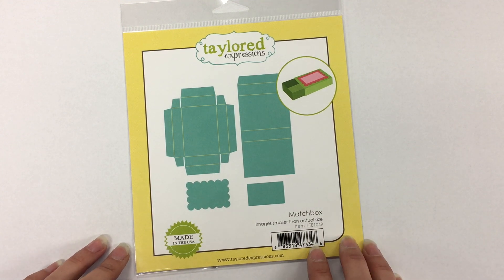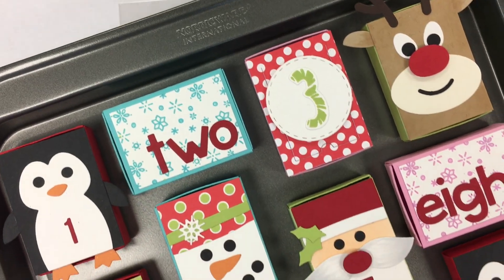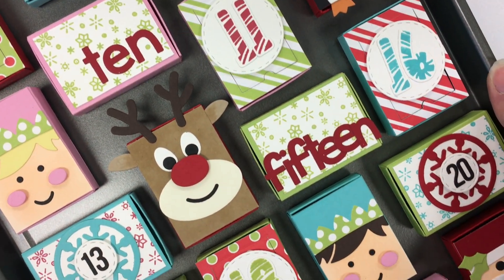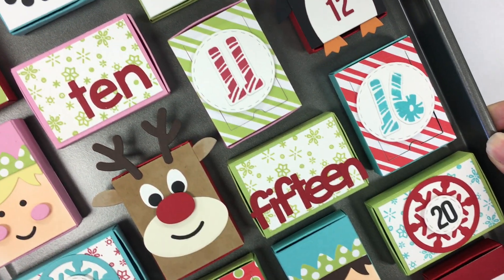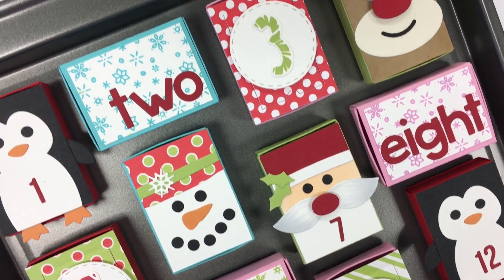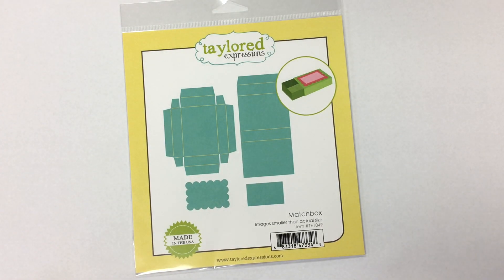Before I show you the products, I want to show you what I made. I've been working really hard on this little advent calendar. I decided to make one featuring 24 different matchboxes, and I just put them on a cookie sheet with magnets. My two little girls are going to love getting into one of these boxes every day.